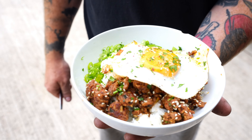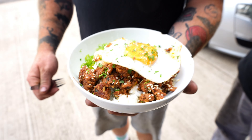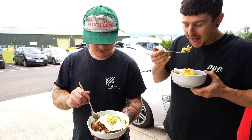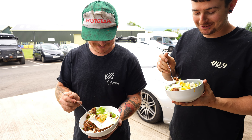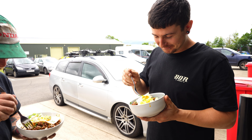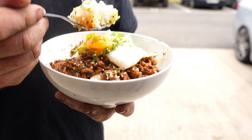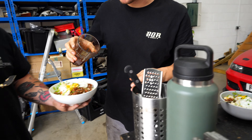Ten, fifteen minutes on that — that looks amazing. Protein, carbs, healthy, cheap. Even that rice is unreal. Done it again, done it again. That's so good — that sauce goes crazy. There's more sauce on there, a bit of leftover sauce.